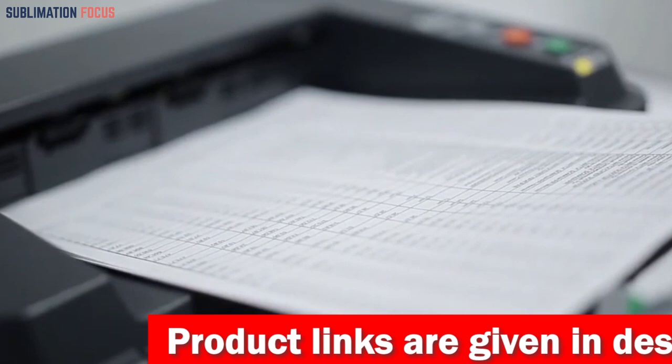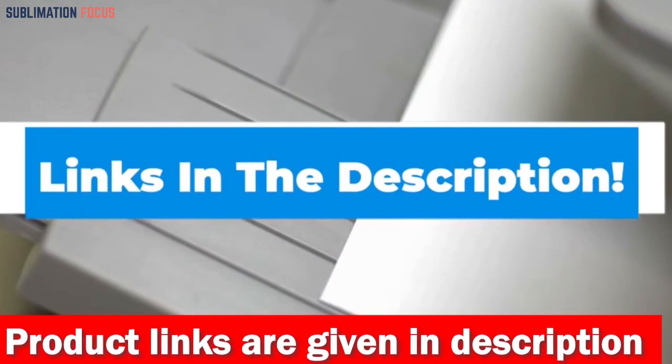If you like this 3D printer, check out the link in the description box to purchase it right now.